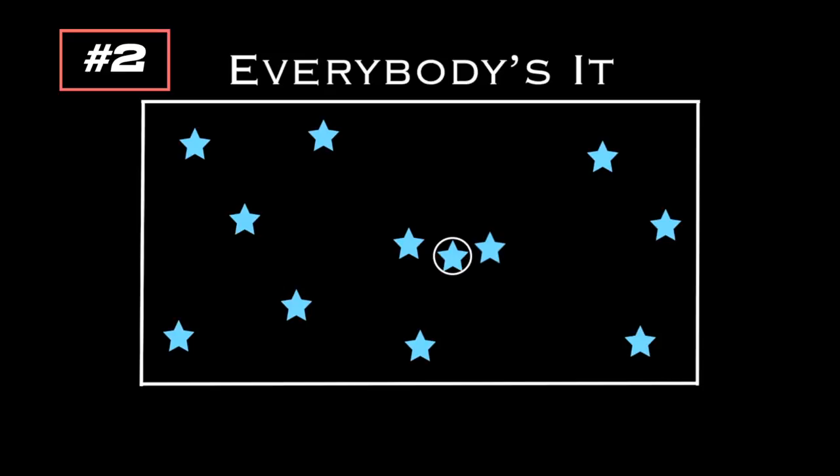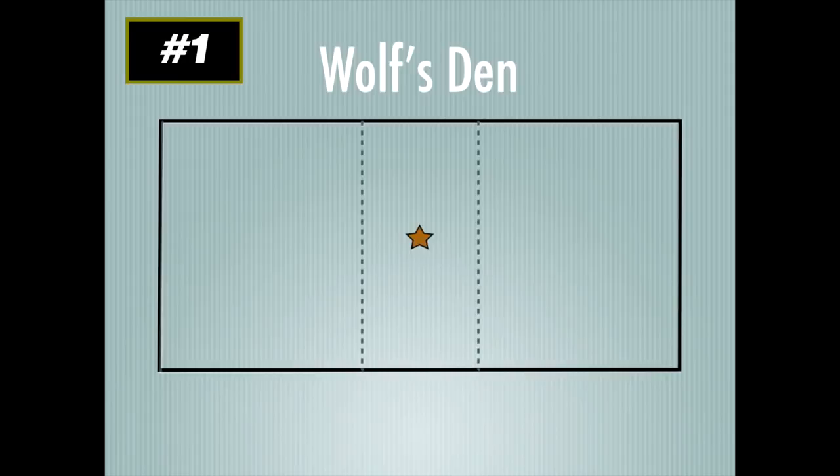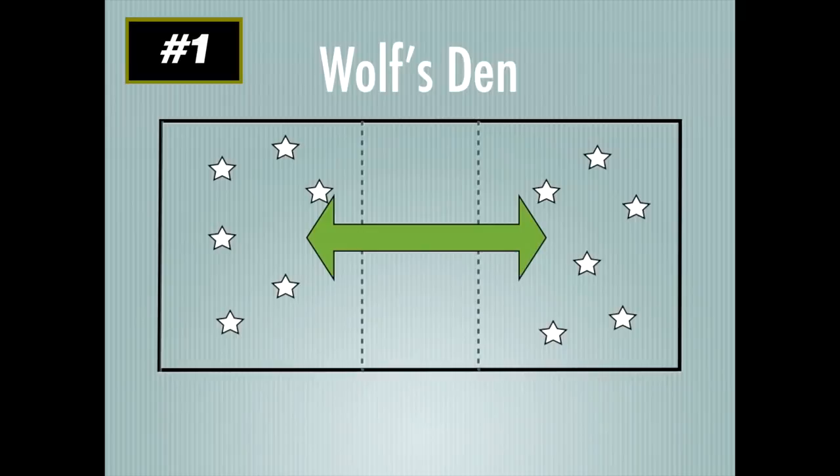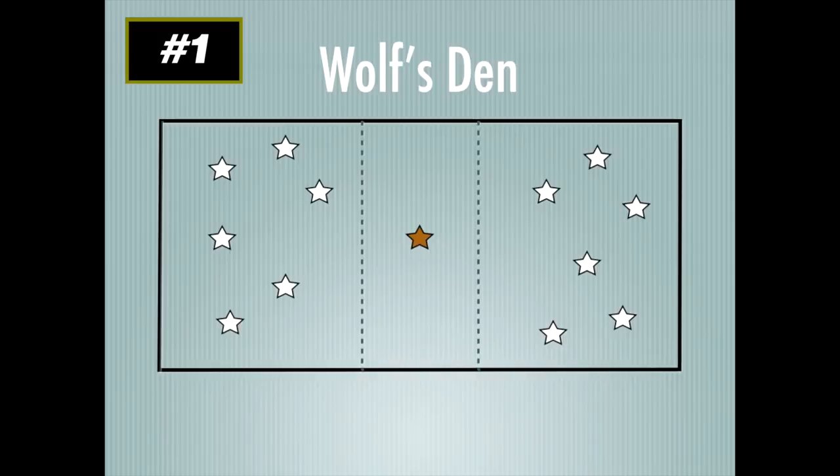This game is called Wolf's Den for K-6 — no equipment needed. Set a middle area as the wolf's den using gym lines or cones, and place one student there as the wolf. The remaining students — the rabbits — are on either side. The goal is for rabbits to cross the den back and forth as many times as possible without getting caught. If a student gets caught, they become a wolf. As students get caught, there are more and more wolves in the middle until everyone is caught and a new round begins.